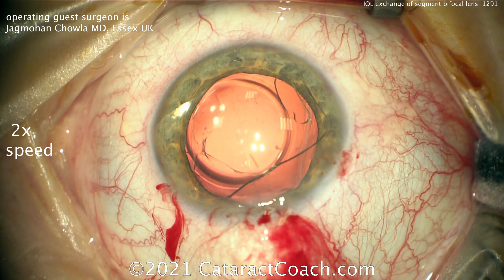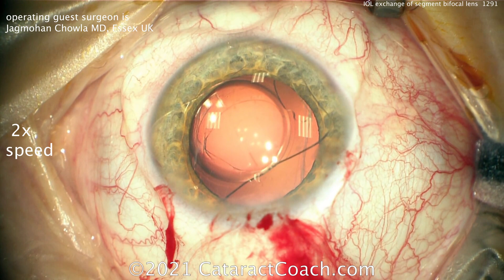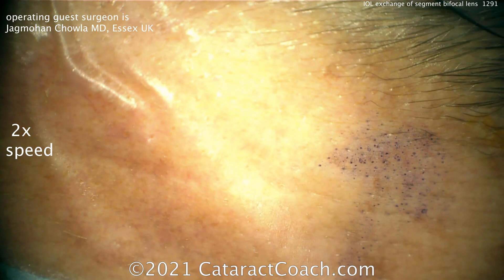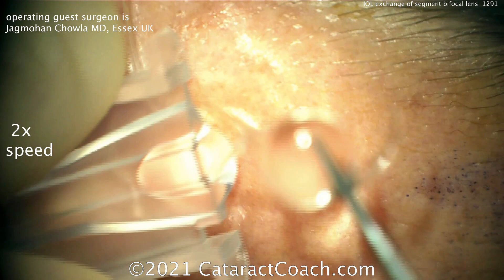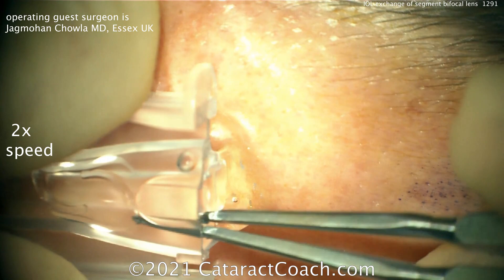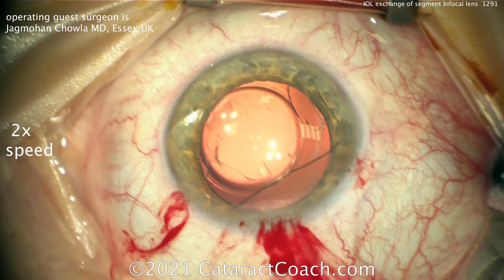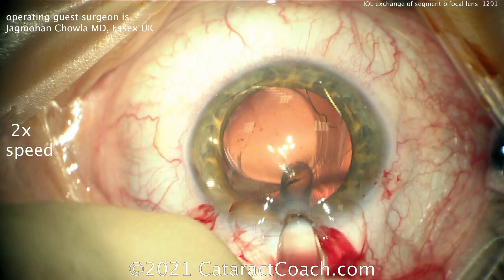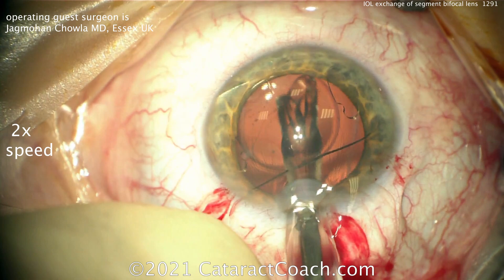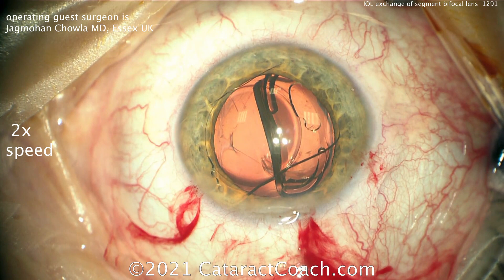In a case like this, you also want to take into account the astigmatic effect — perhaps this patient had a little with-the-rule astigmatism, hence the incision up at 90 degrees. A little HPMC (hydroxypropylmethylcellulose), a very dispersive viscoelastic, is placed on top of the cornea. It looks like we've got a Johnson & Johnson Tecnis injector cartridge — perhaps a ZCB00 or eyehance lens. The ZCB00 would be preferred here since the patient's main complaint was nighttime vision. The new lens goes in nicely into the capsular bag in the correct orientation.